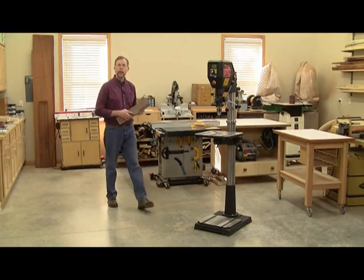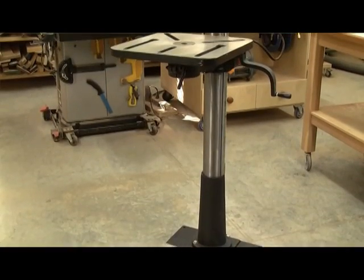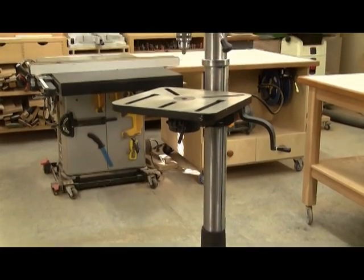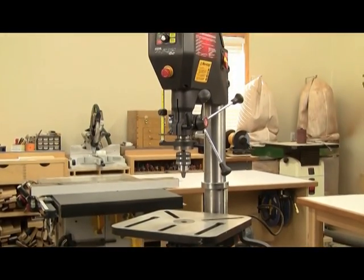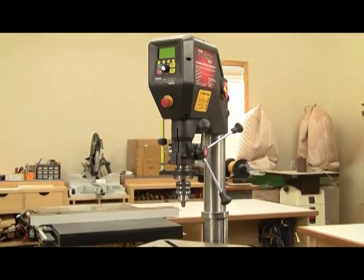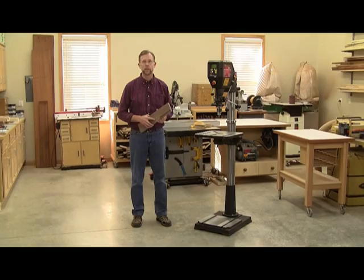Nova's new Voyager 18-inch DVR drill press is designed to transform the way we think about drilling. And as Nova promises, it's a smart tool with powerful solutions. Learn more about it at NovatoolsUSA.com or by visiting a Nova Tools dealer near you.